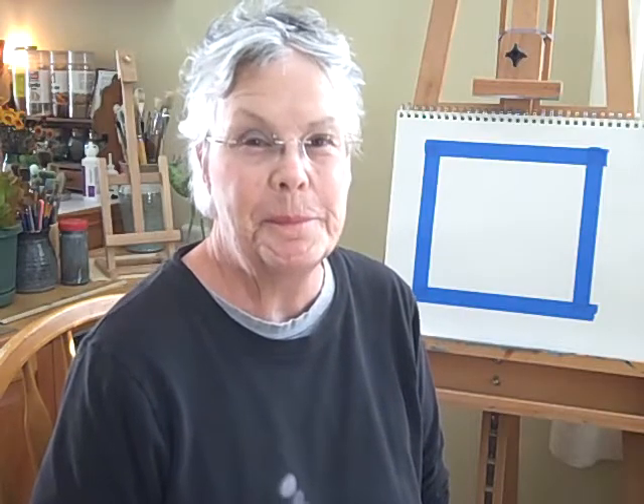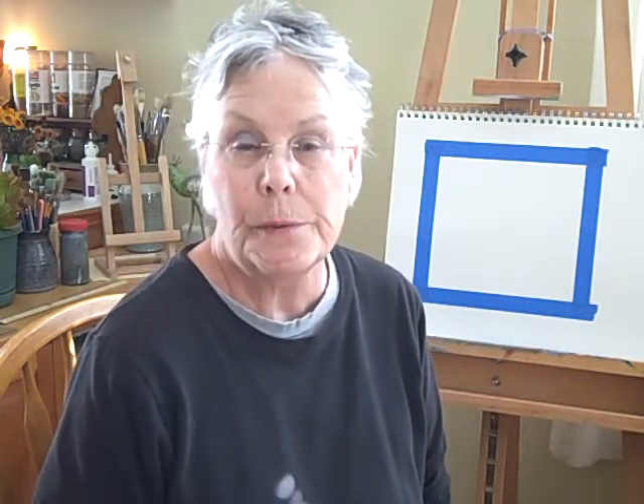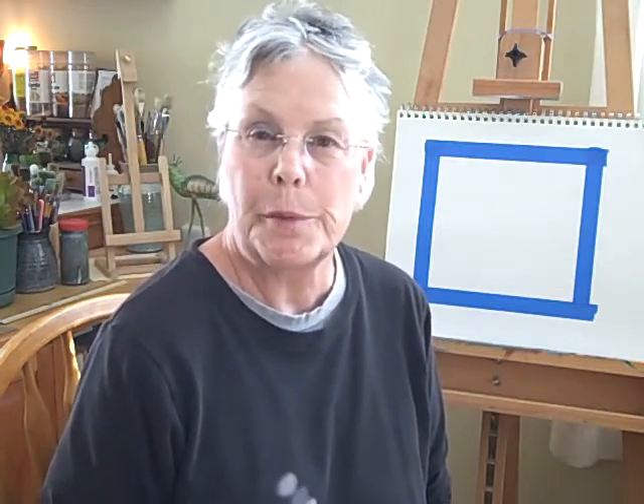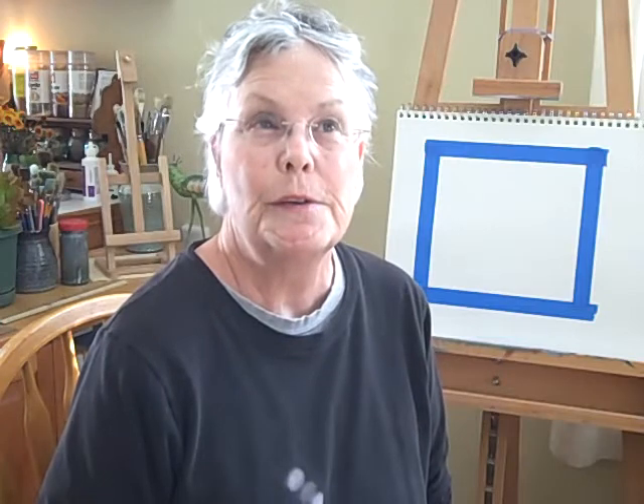Hi there, this is Lois DeWitt. I have on my website, freeonlineartclasses.com, a series of very quick, short projects called Short and Sweet Art Projects.